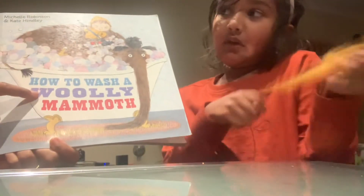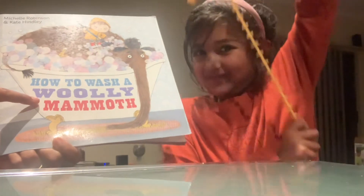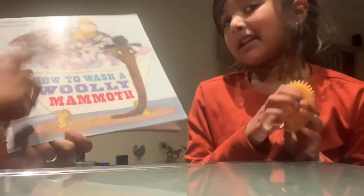Hi everyone! Have a comfy seat. If you want, you can get a toy because I am my fidget. And you can begin.